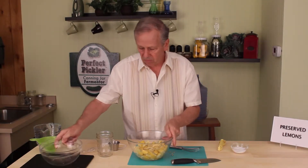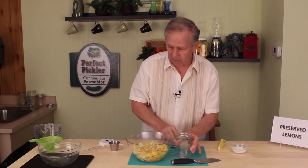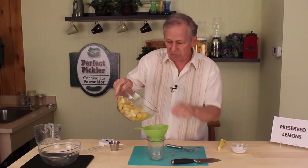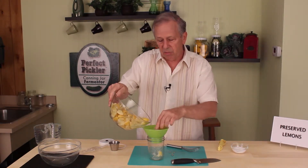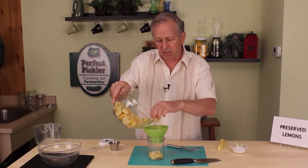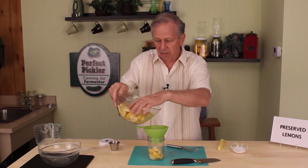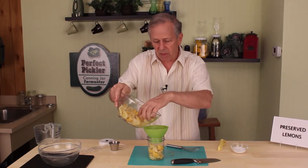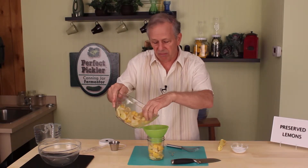When it's done we just go ahead and load the lemons into the jar. In this particular recipe, because preserved lemons are more like a condiment or cooking spice, I'm not going to make a quart or a half gallon of it. This will last a very long time.